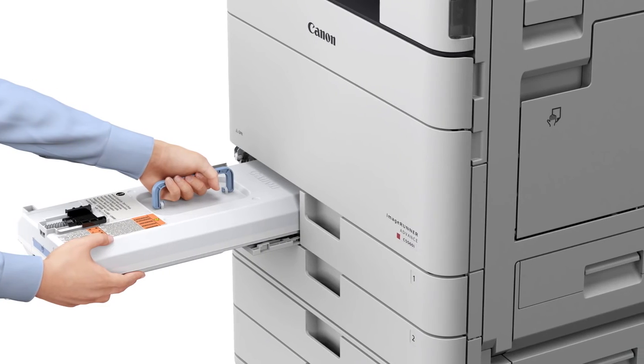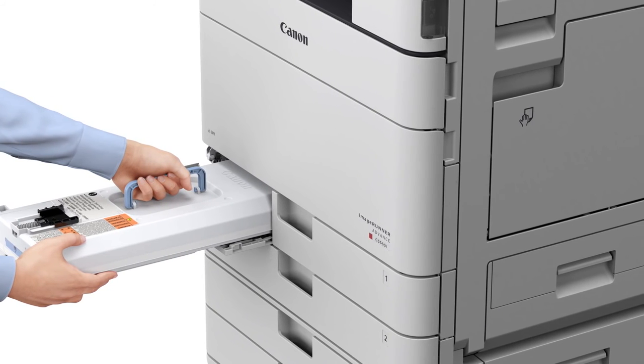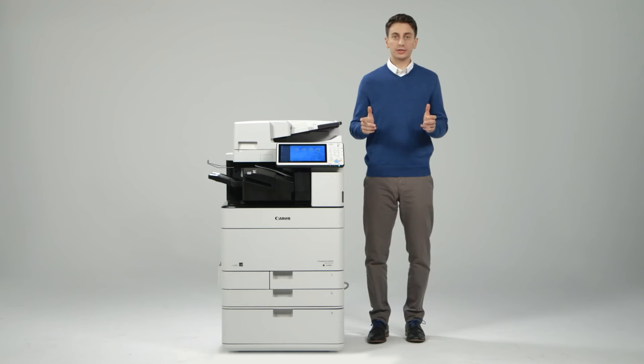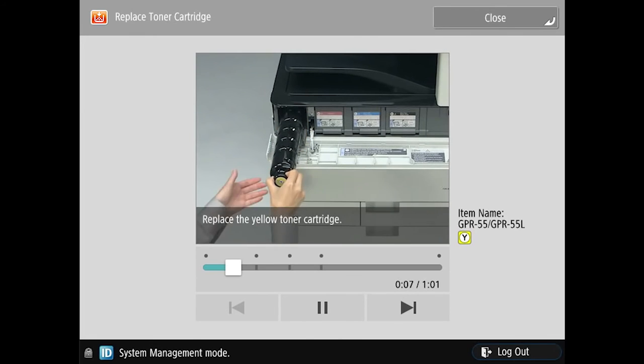The ImageRunner Advance C5500 series waste toner container is easy to replace and has a significantly larger capacity and yield. It also includes live-action on-screen video demonstrations of how to replace toner and staple cartridges, as well as how to clean the platen glass. This video is showcasing the ease of toner replacement.